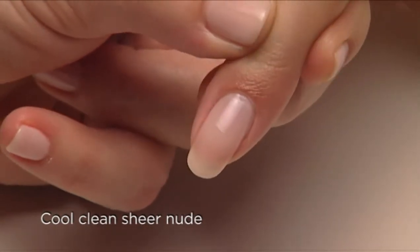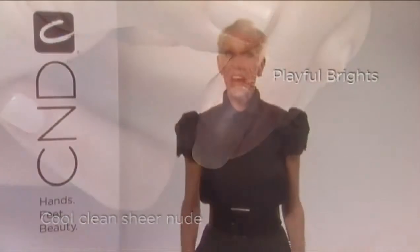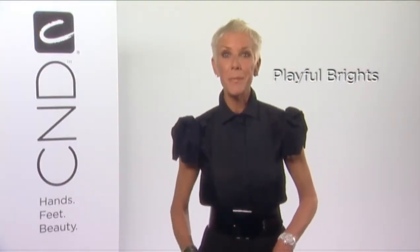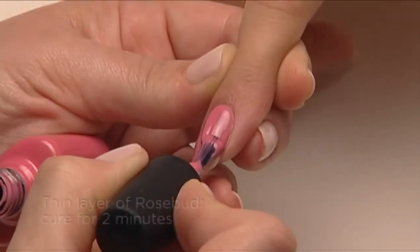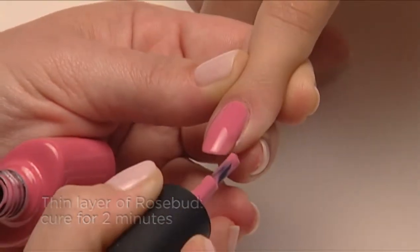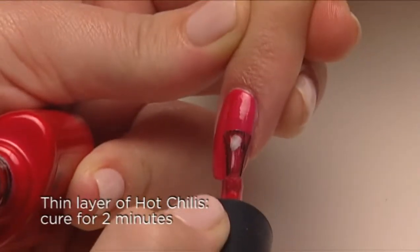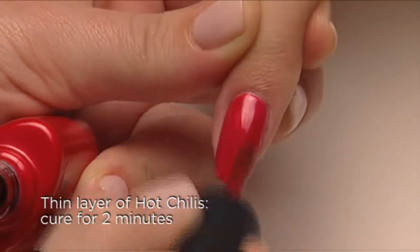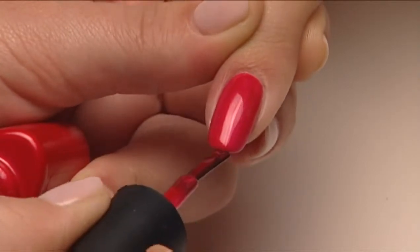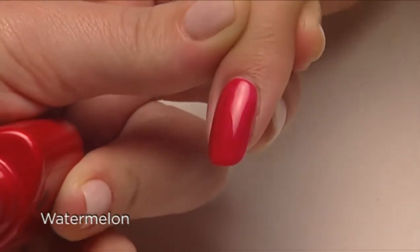Next, let's look at some fun brights. Start with a thin coat of Rosebud, then layer on a thin coat of Hot Chilies — you end up with a gorgeous shade of watermelon.